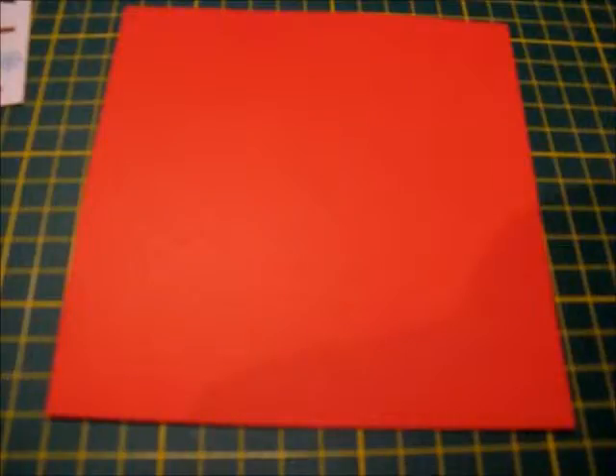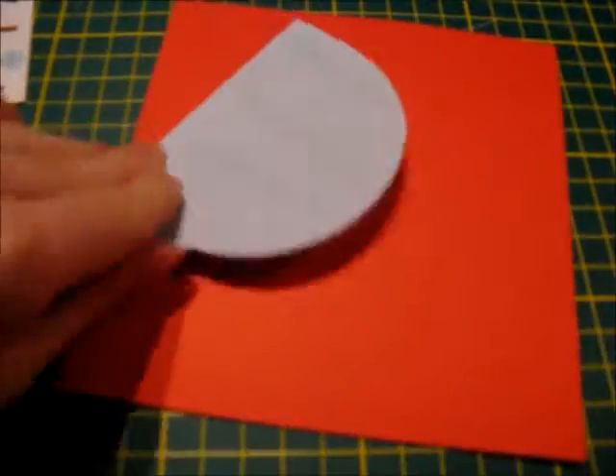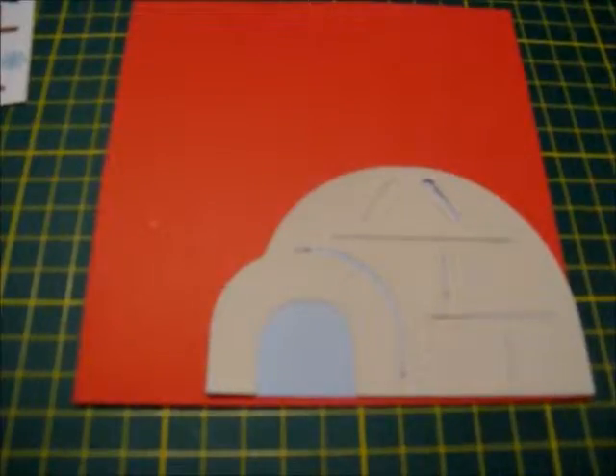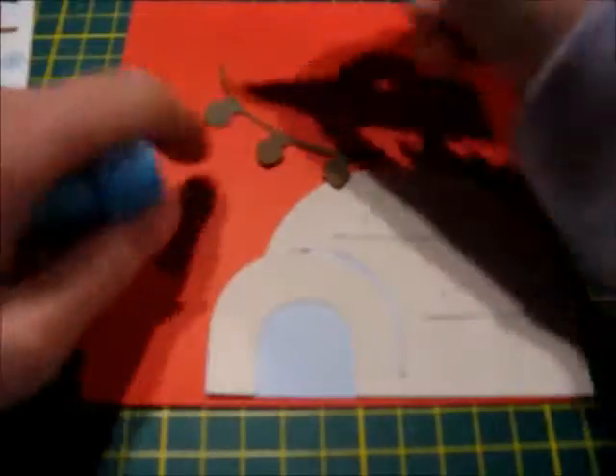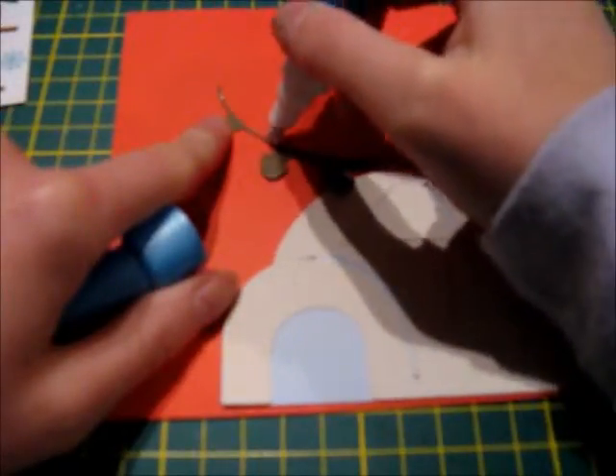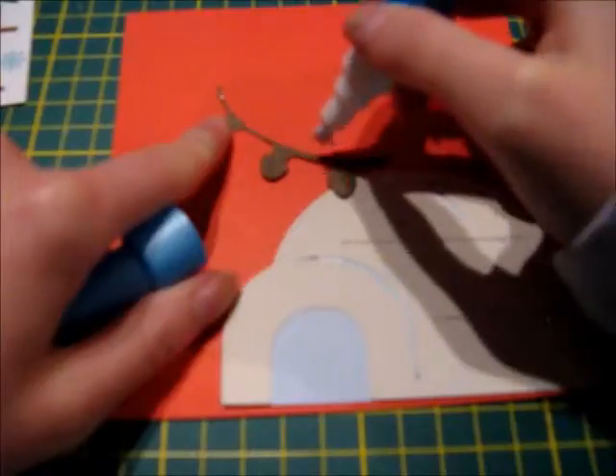Now that the red cardstock is adhered to the front of my card, I then decided to glue the igloo down before I put the lights on. Since I would be adding glitter to the lights, I thought it would be easier to glue the igloo down so you're not worried about the lights smudging. I make sure when adhering the lights to the card that none of the brown pieces are hanging over the edge.